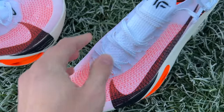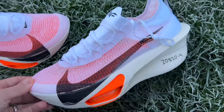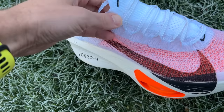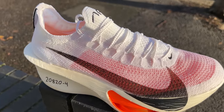There's an Atomknit 3.0 upper which is very breathable with a nice open weave. You have a bootie-style fit with padding around the Achilles, going quite high on the back to create a tight fit. The lace stays are now integrated into the upper to reduce pressure when lacing up tight for racing. Nike also says there's a new last which should reduce pressure on the arch — a notable complaint with previous Alphafly versions.